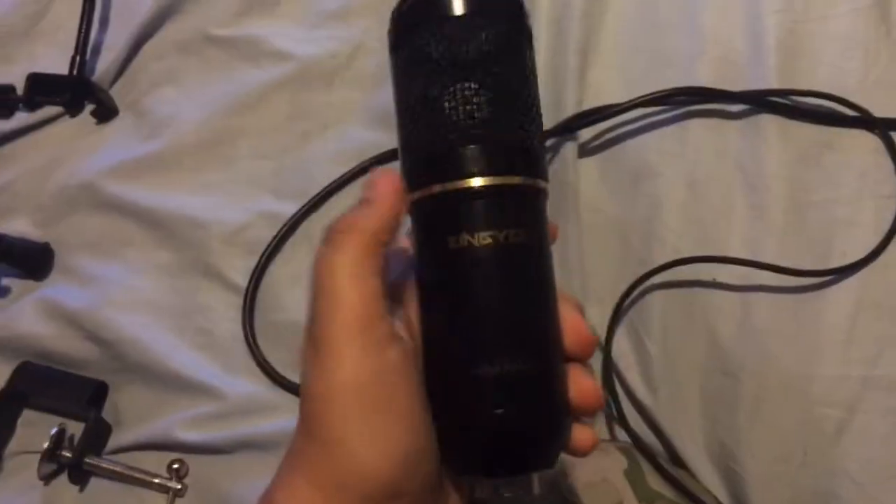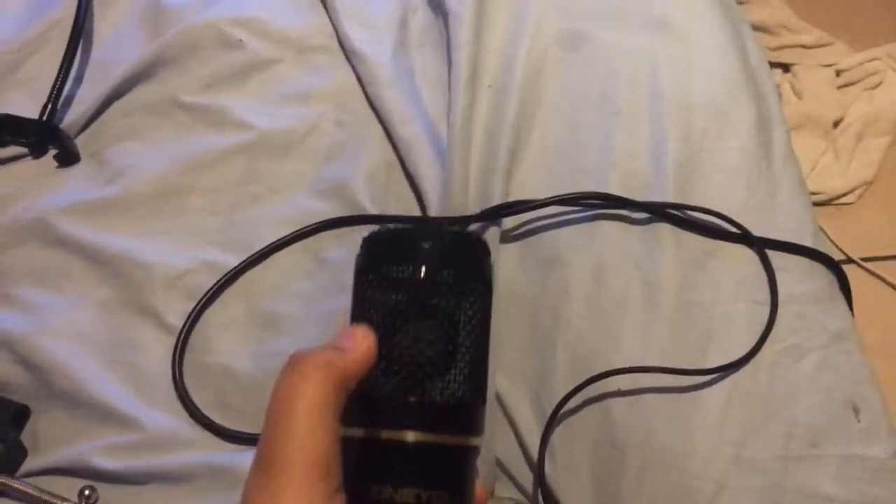What's up, it's your boy. I'll be right back with another video. Today we're going to be doing a review I promised you on the Zingyou microphone. Today we're going to be assembling it.